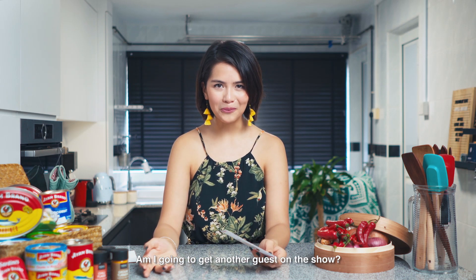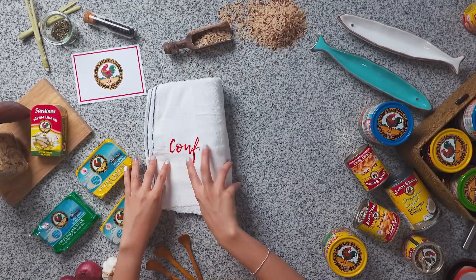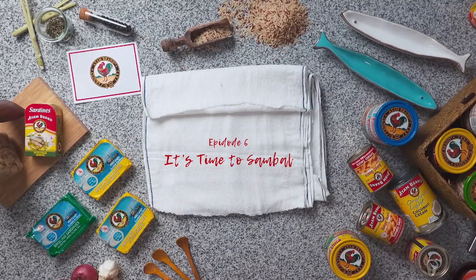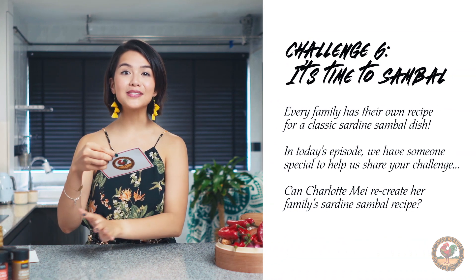Am I gonna get another guest on the show? Oh, it's my mom, guys! All right, challenge six — it's time to sambal.